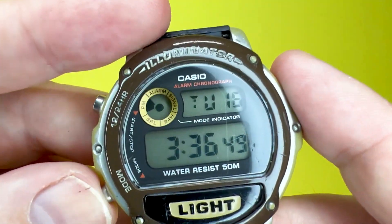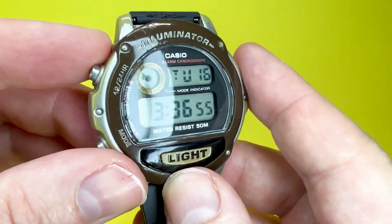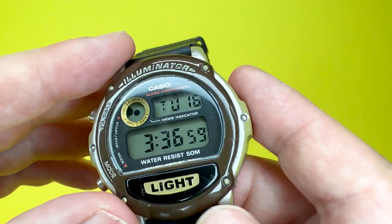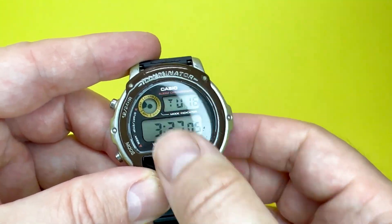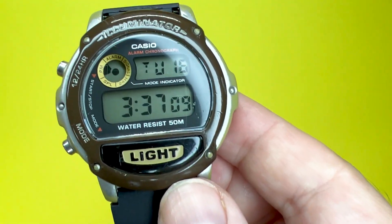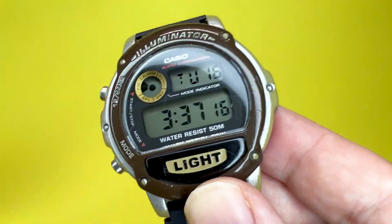Other than timekeeping mode and adjusting the time, that's really all there is to this watch. And that's probably what will make it appeal to a lot of people over fancier watches — it's very well laid out, very easy to read, and there aren't many functions that could confuse you. It is just simple in its operation. So now I'm going to pop it on my wrist and say what this watch is like to wear.